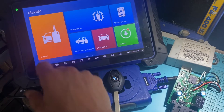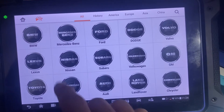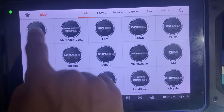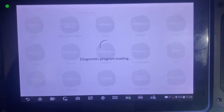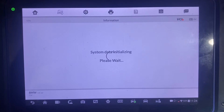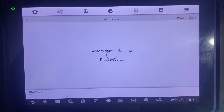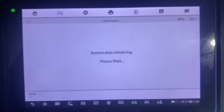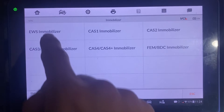First we'll go to Emo, Accept, BMW, System Selection, Immobilizer, EWS.